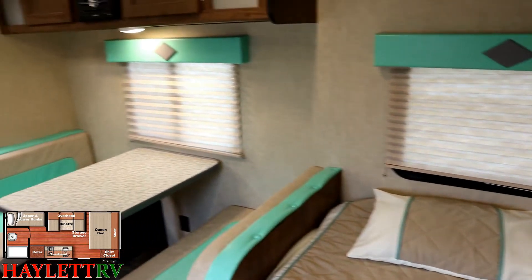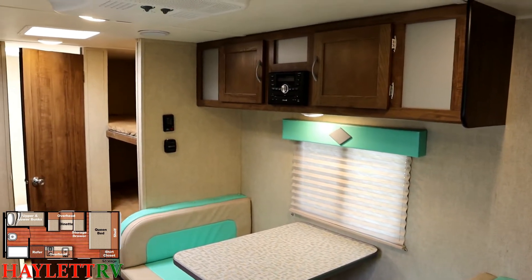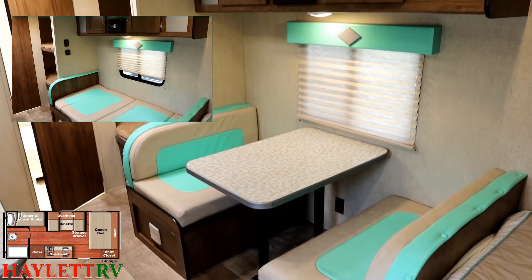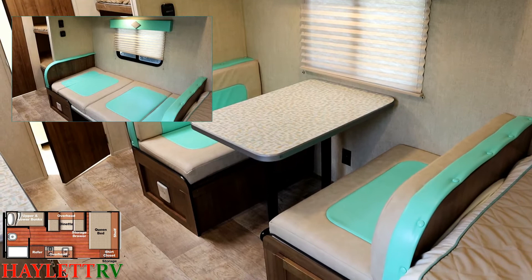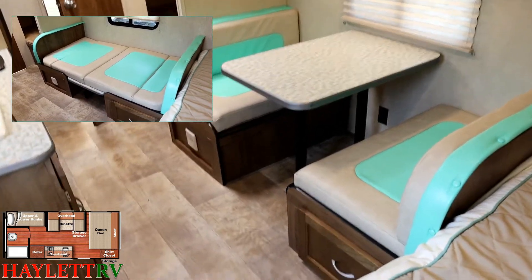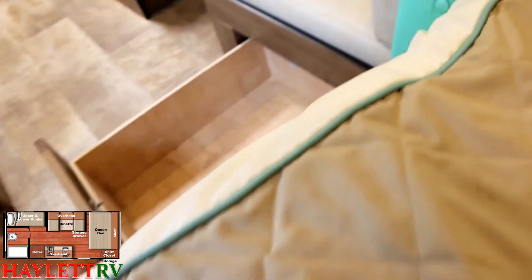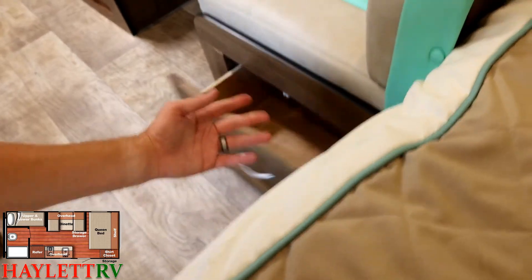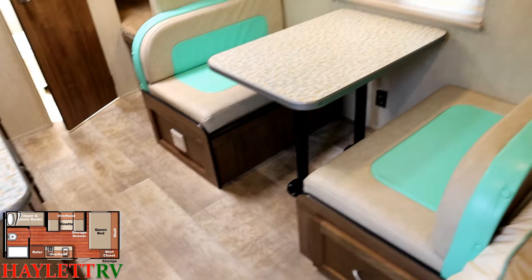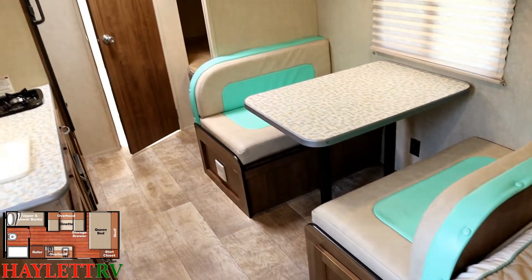Pretty common layout — everybody and their brother builds something like this. But with this being an 8-foot-wide version, one distinctive feature easy to miss is that it has a larger four-seater dinette, which can also fold down into an extra sleeper. There's a nice drawer on the dining bench — well done. The flooring is carpetless, easy-cleaning, ventless. I like those household outlets under the dinette, very handy for phone chargers.